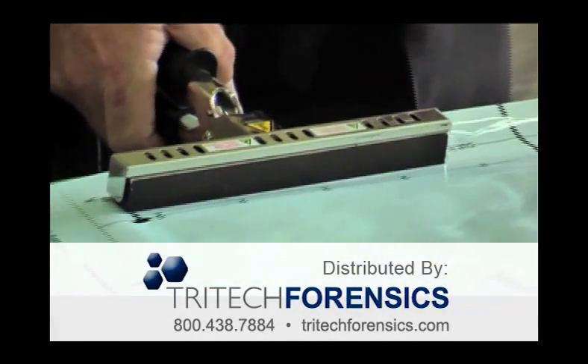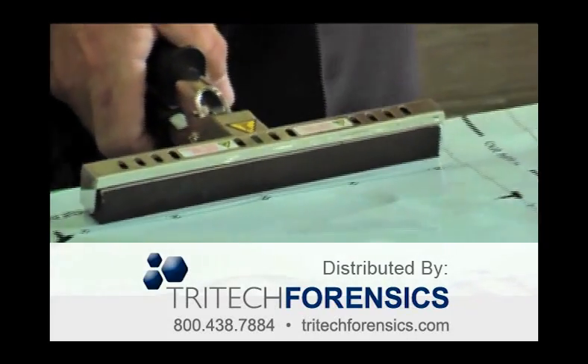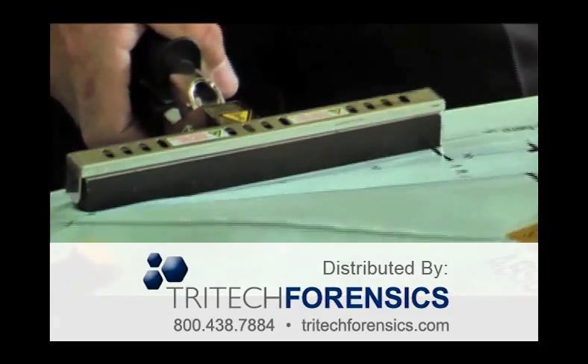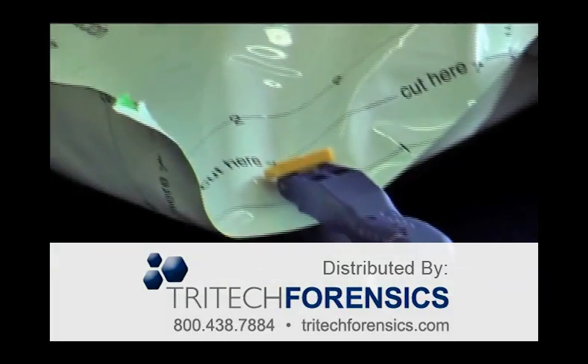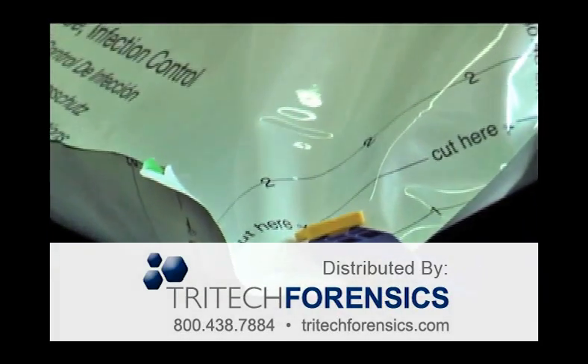You even seal the side that is already sealed at the factory. The printed graphics on the outside of the bag are to assist TSA inspectors to recognize if someone has tampered with the seal. It will be evident if seal line 1 has been opened.